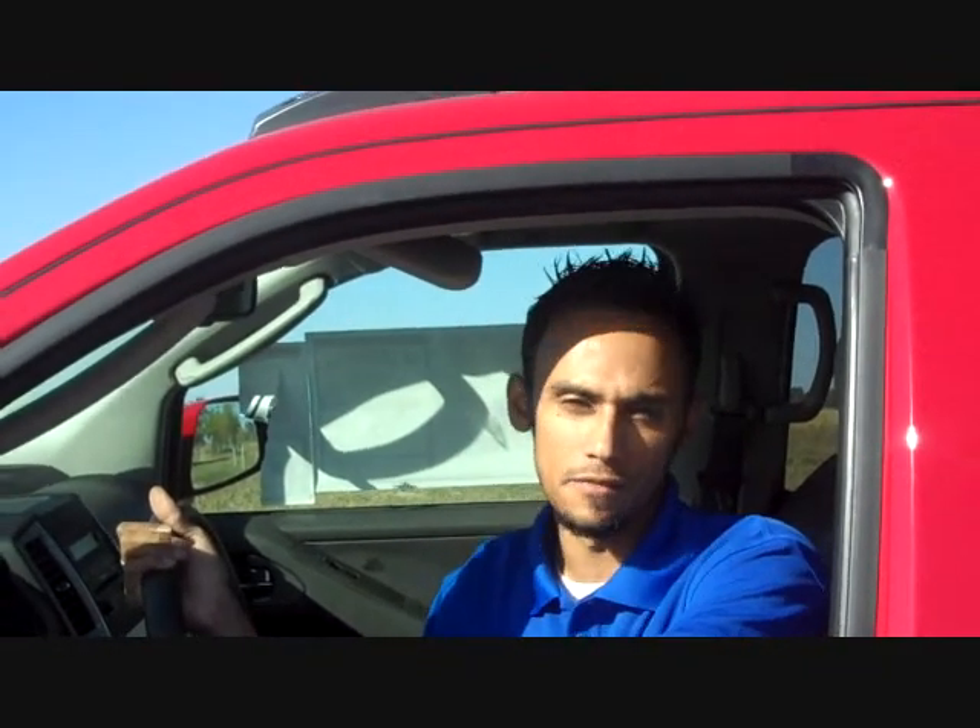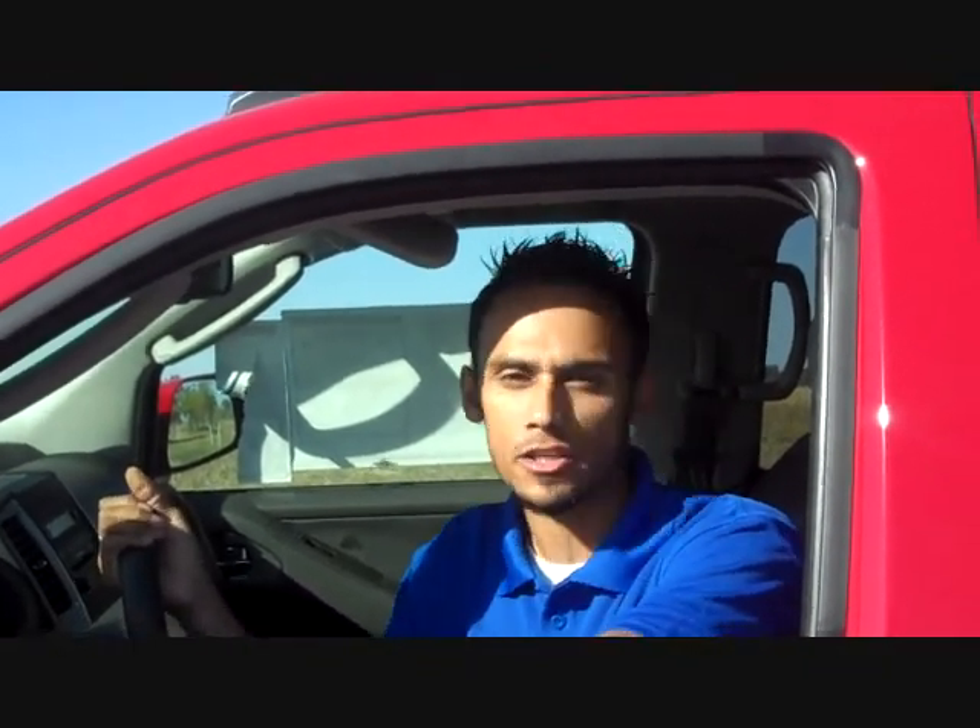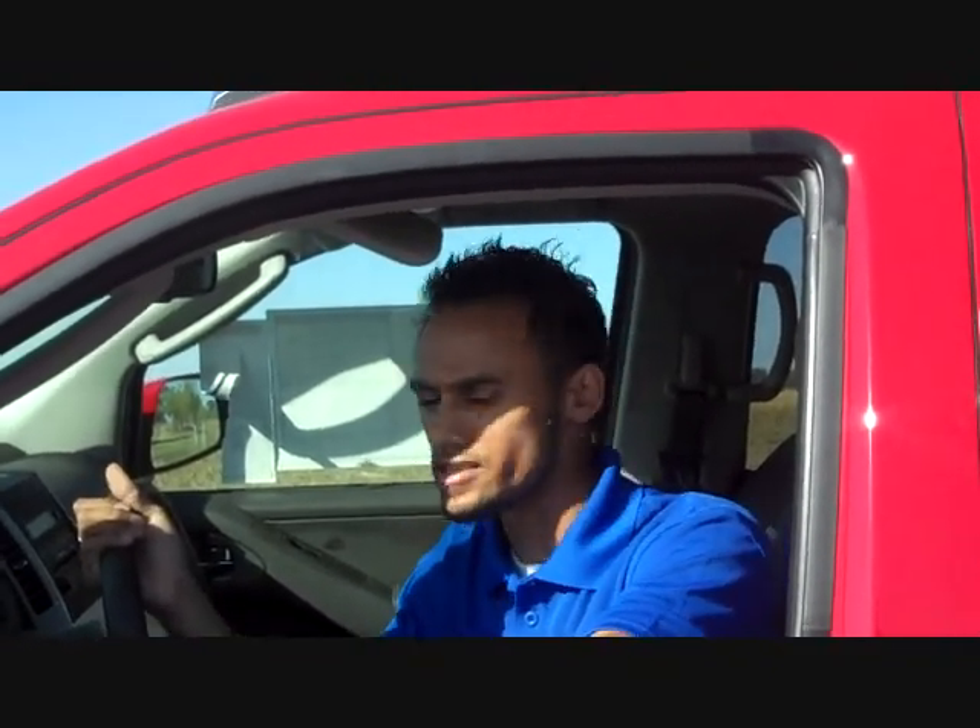Hi guys, this is Jake Howard from Tynan's Nissan again. A lot of people ask me: what is the VDC button? What is traction control? Well, today I'm going to show you exactly what traction control does for you in this Nissan Frontier.